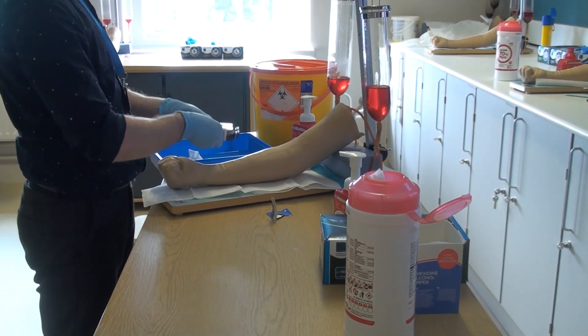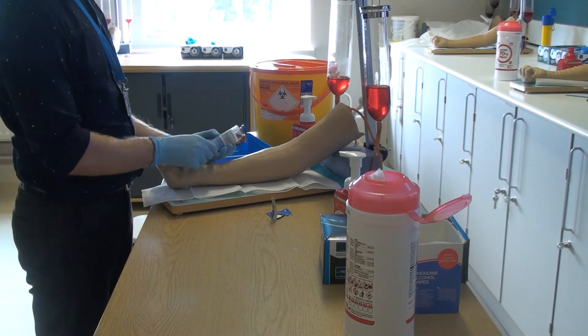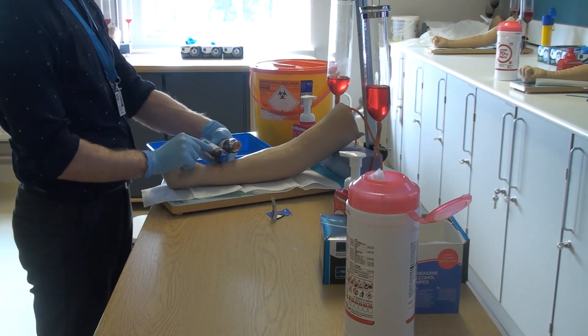Invert the bottles two to three times but do not shake, and check the patient's demographics and label at the bedside with the correct information.